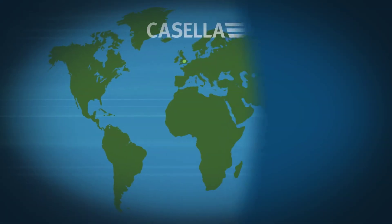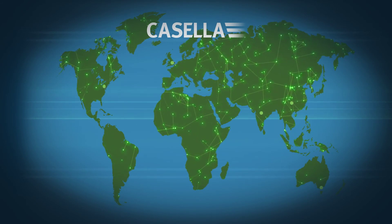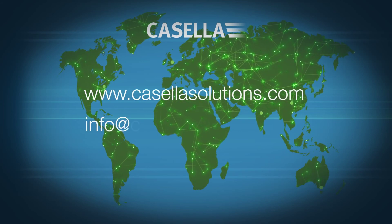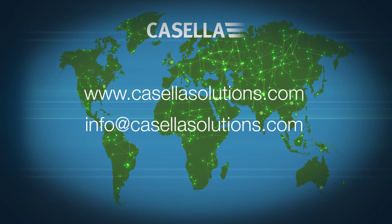With offices in the UK, US, India, China and Australia, as well as a network of global distributors, Casella can provide the support you need, wherever you are. Visit www.casellasolutions.com or email info@casellasolutions.com for more information.